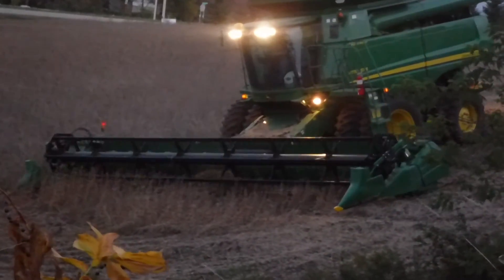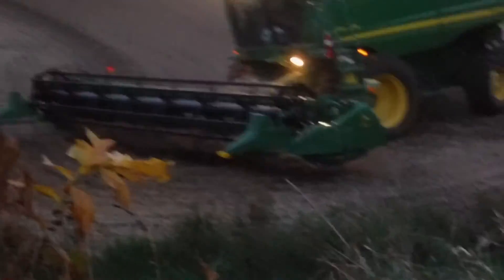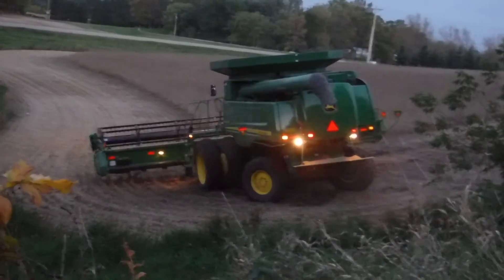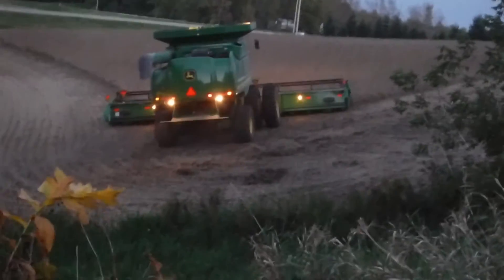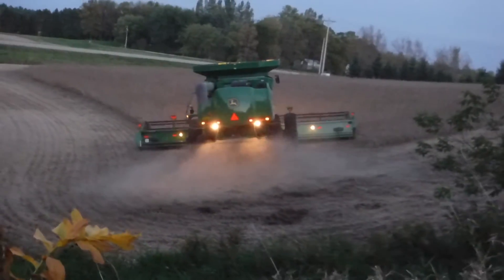I'm gonna push it back in and see if he can get it to go through. There he goes. Quite a piece of equipment right there. Better machine. I don't know how wide that thing is, but it's wide.